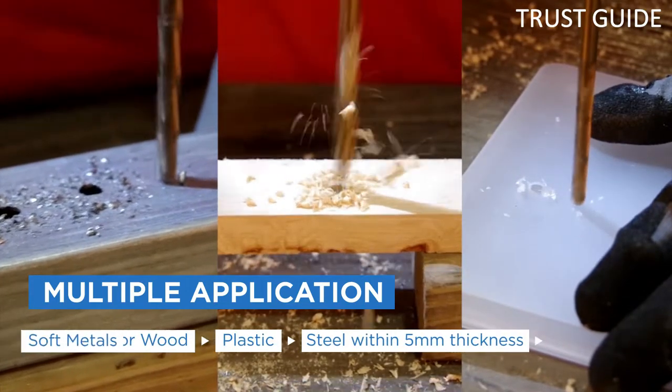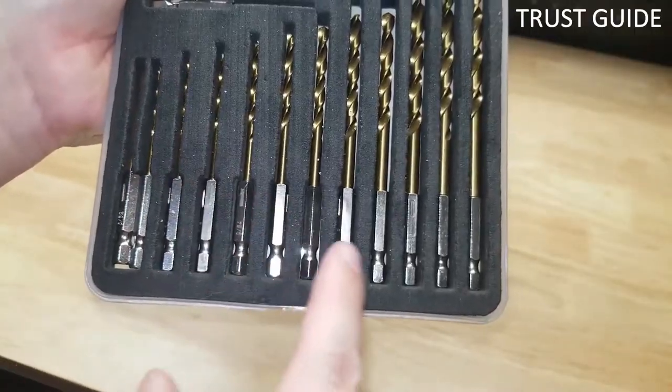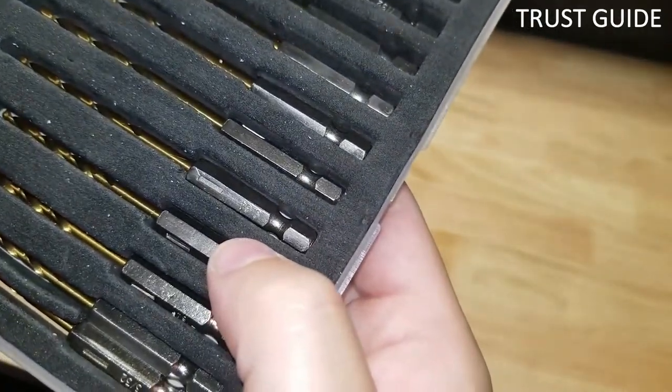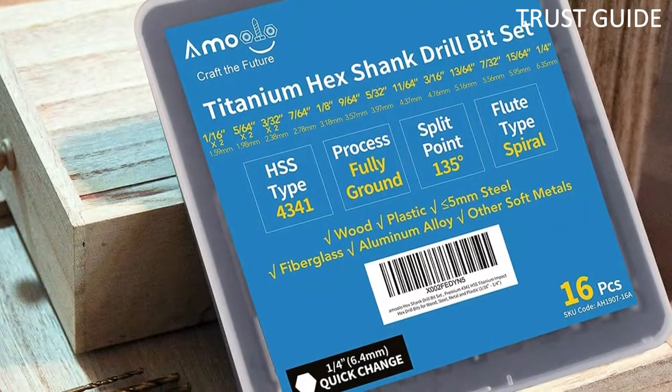The bits come in a spiral flute that enables a quicker drill and offers extra cooling benefits as you work. Its straightening groove eliminates wobbling and walking while also reducing friction when drilling. This Emulo drill bit set comes at an affordable price and is available in different options with fewer or more bits of different sizes and shanks. The set comes in a durable plastic case for easy transportation and storage.